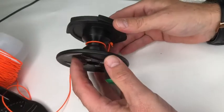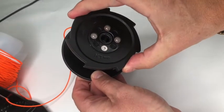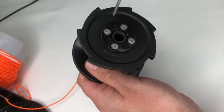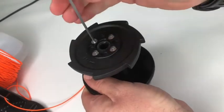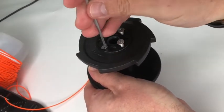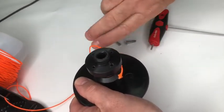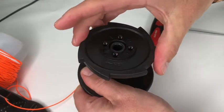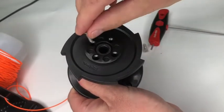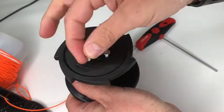Here we have the main spool assembly. All we need to do with this is reverse the ratchet disc — there is no need to remove the line, just leave that fastened. To remove the disc, use the 2.5 millimeter allen key to remove the four screws. Once the four screws have been removed, turn the disc over, lining up any of the four holes, then replace the screws by running them down to the bottom first, then tighten so they are secure.